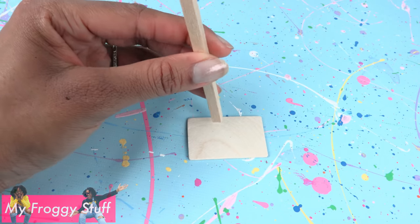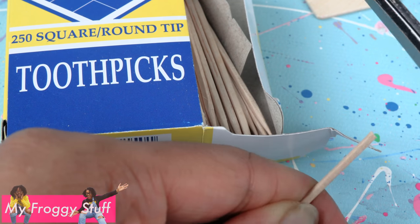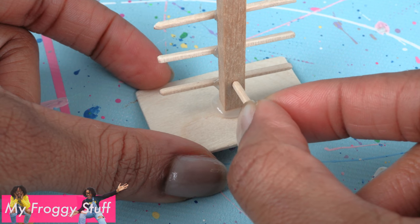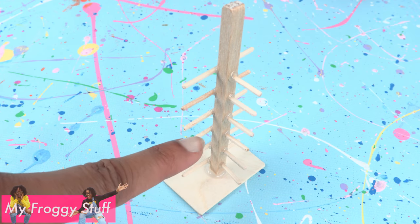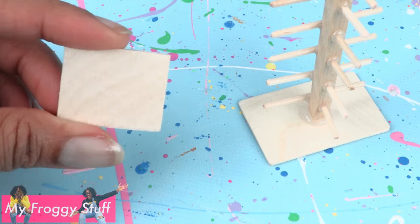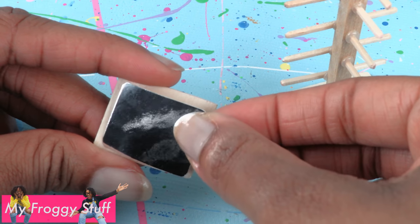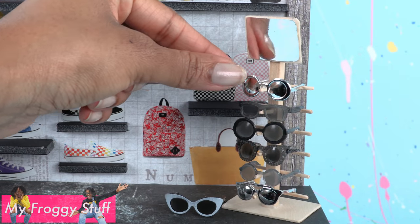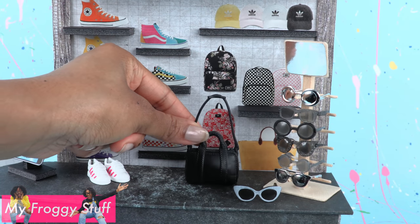Cut a rectangle from a giant craft stick and glue a square wooden dowel in the center. Cut the ends off of toothpicks, glue one going across, then a shorter one in the front. Add a slight angle going up and continue all the way up the wooden dowel. Cut another piece of the giant craft stick, glue on a small piece of foil paper, and glue it at an angle near the top to make a stand for sunglasses.